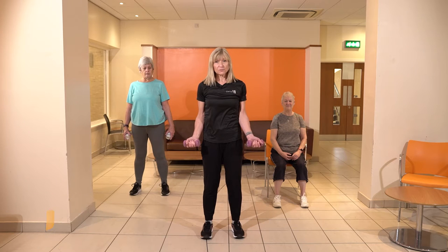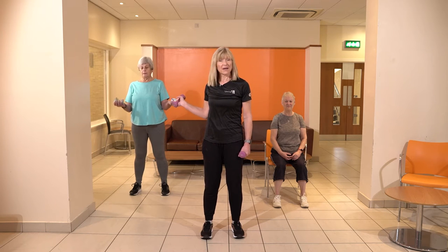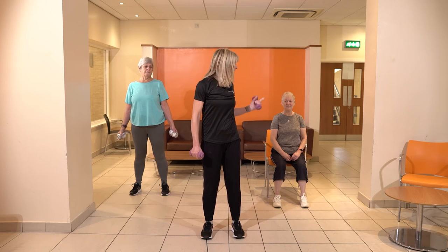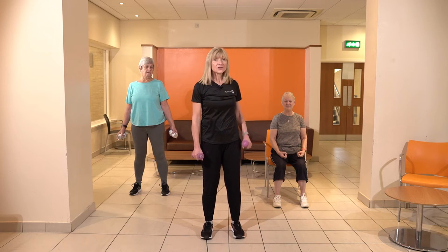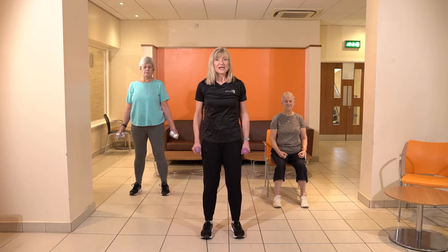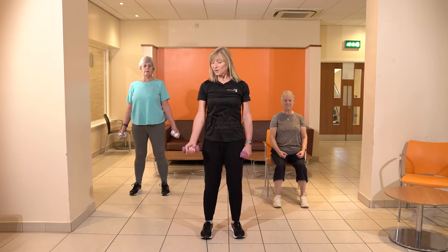Today we've got some exercises that are going to work our upper body. I've got a set of dumbbells, Helen's got some cans — everyday items that you can take from your kitchen — and Susan's going to be doing the exercises without the resistance to start with. So we're going to stand nice and tall, chest proud.